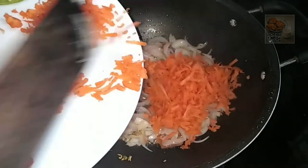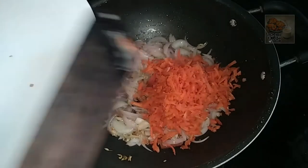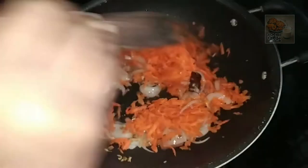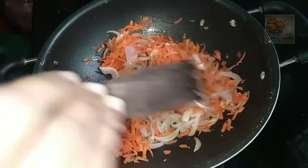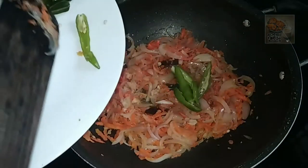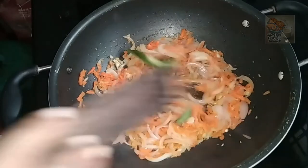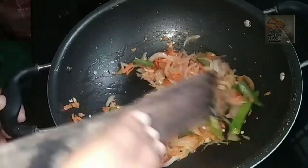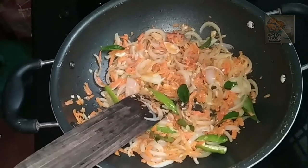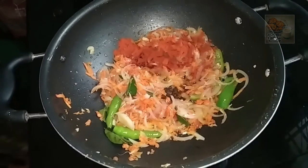Carrot is made of rice. I have a lot of carrot. The carrot is very good. The carrot is also added. Can you make a little bit of a piece of sauce? Just a little bit of sauce.